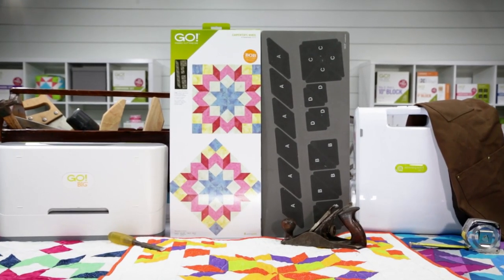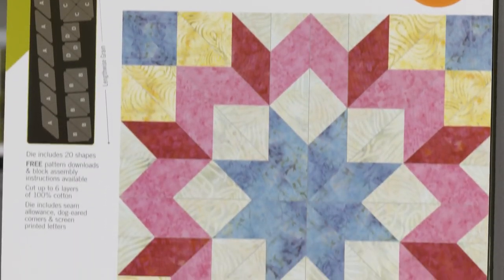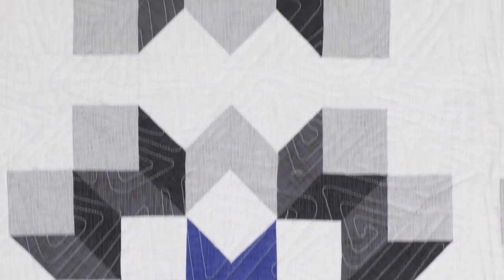Get ready to steer your quilting towards exciting new projects with the GO! Carpenters Wheel Block On Board Die. You'll be creating stunning 18-inch finish blocks in no time with this innovative die.